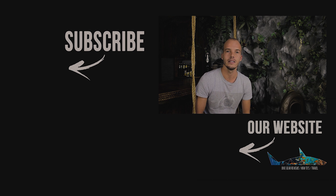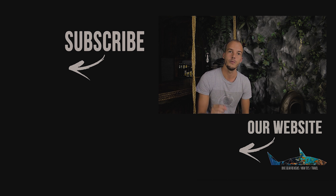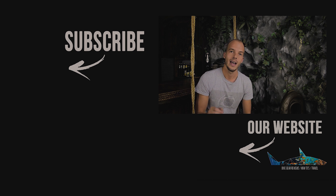Thank you for watching, I hope you like this video. If you do, smash the like button down below. Subscribe to our YouTube channel if you want to see more videos from us. We also have a Patreon page so you can support us and there are great deals on it. Thank you and see you next time.